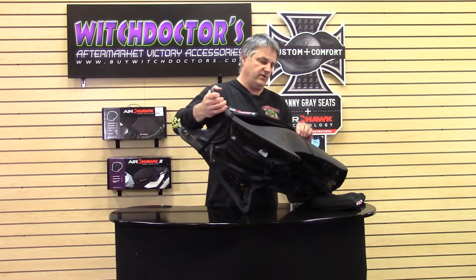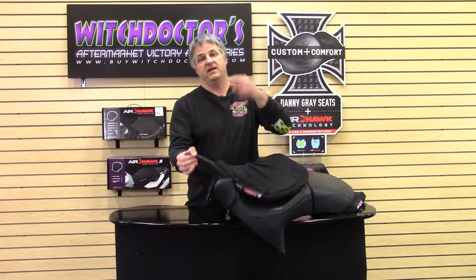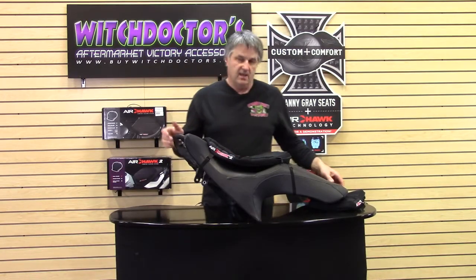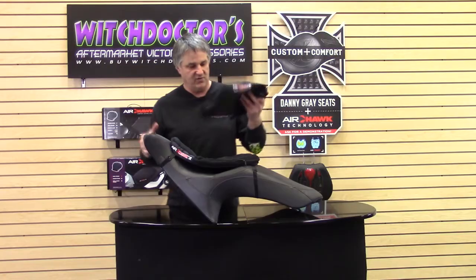That's all it is. The zipper is right there so you can get to the valve easily. I'm telling you, this will save your butt — it'll make the ride much more enjoyable, you can go a lot farther, and hot days won't bother you anymore. Put one of these on the back for mama and you're going farther — she's going to be happy. It makes a great gift. Check them out at witchdoctors.com, give us a call at 330-856-6924, or stop into our store. We have them in stock all the time. Thanks for watching.